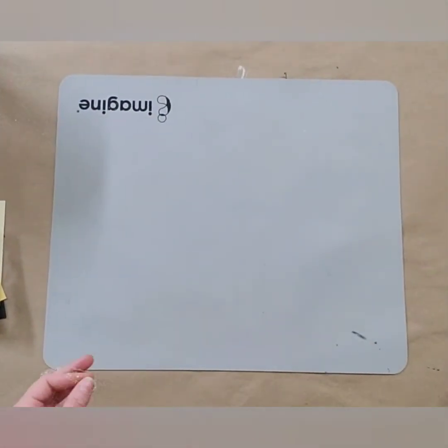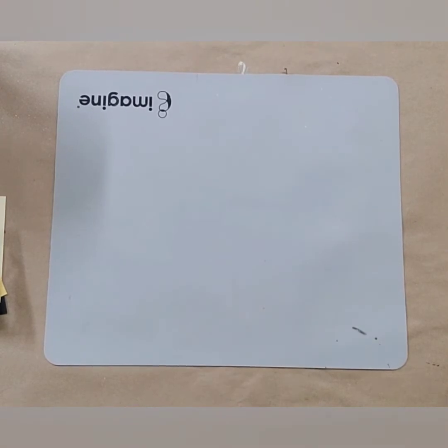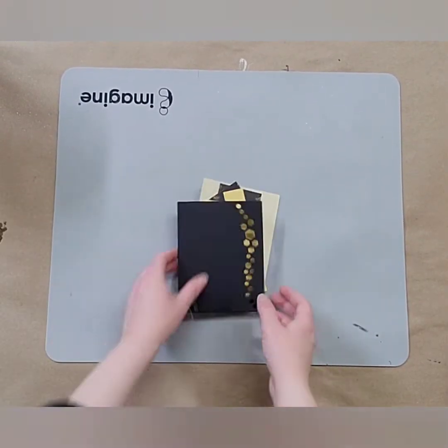Hello friends! Welcome to this week's card class. This week I wanted to make three cards that were kind of summery but also fun and interesting — one that's a little artistic. So for our first card we're going to go ahead and get started here.